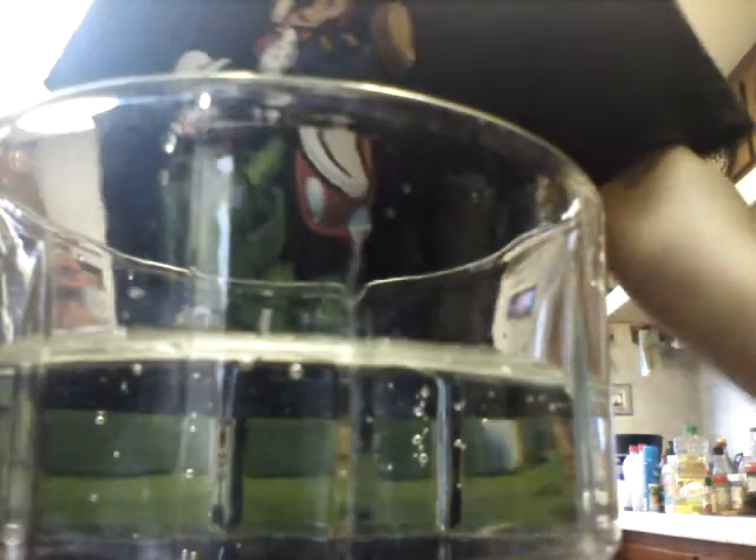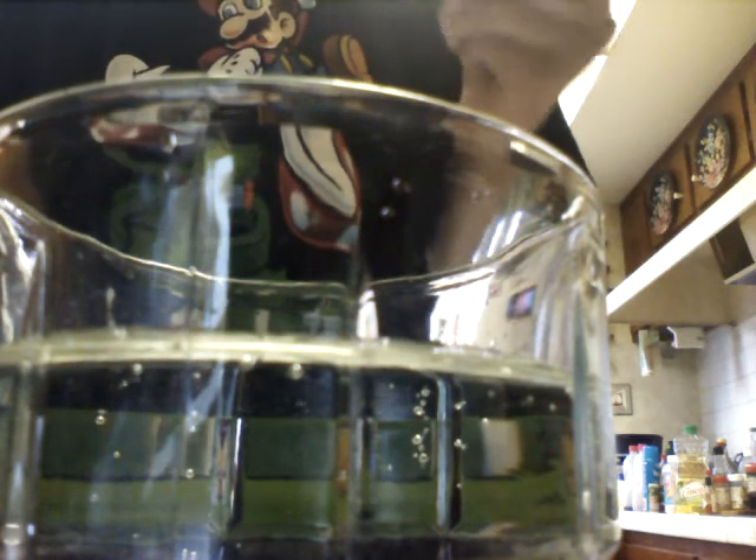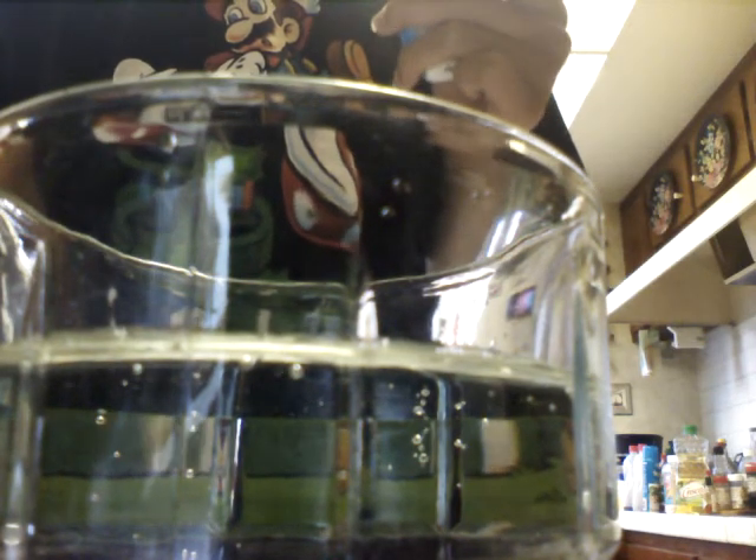Step one. Pour water into cups — not like this, but like a cup. And once you get your cup of water, you pour your ingredients like Kool-Aid or soda, etc.